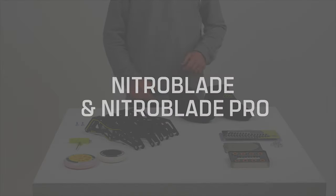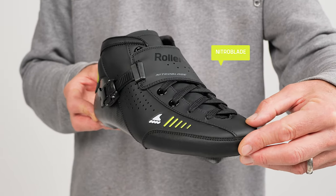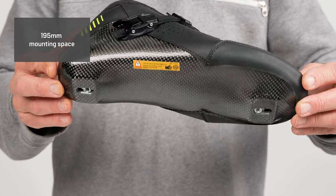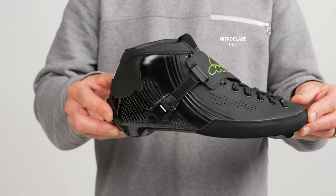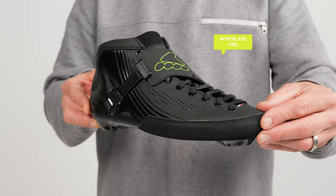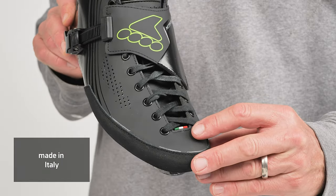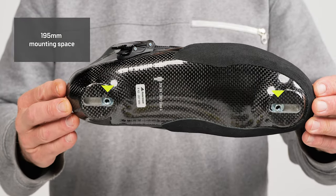Next in line is the Nitroblade and the Nitroblade Pro. The Nitroblade is a skate boot for racers that want a custom fit with very premium components. This skate has a 195 millimeter mounting space. The Nitroblade Pro looks similar but it's made in Italy and also has a 195 millimeter mounting space.